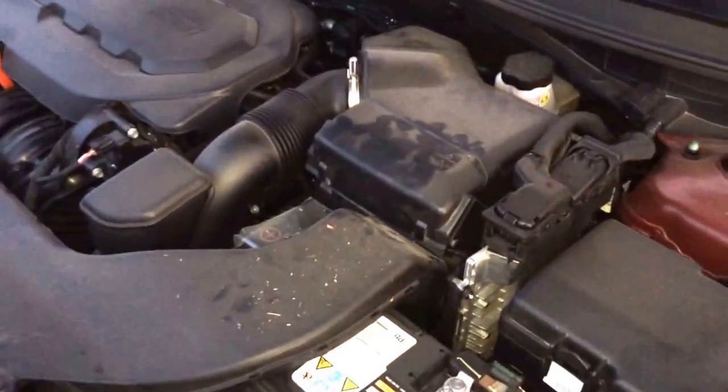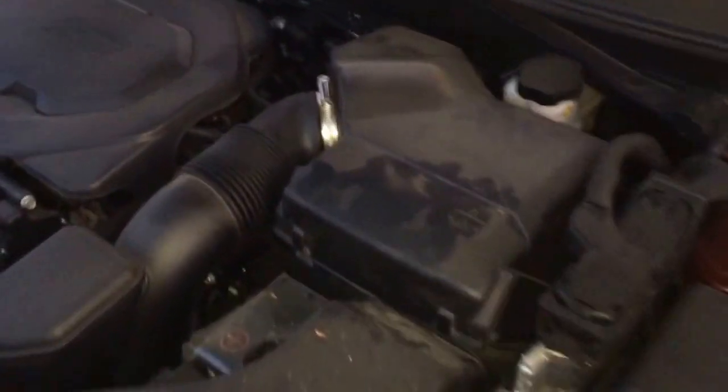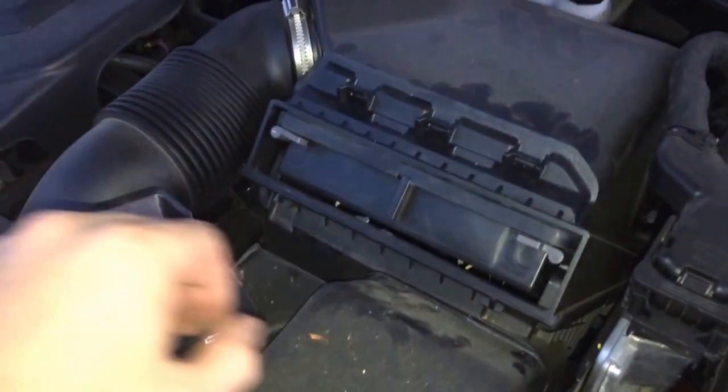Alright guys, today's tutorial is how to change the air filter on a 2015 Hyundai Sonata. This has got to be the easiest air filter I've ever encountered as far as changing it goes.